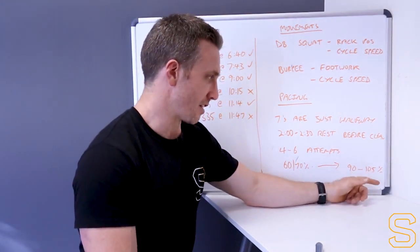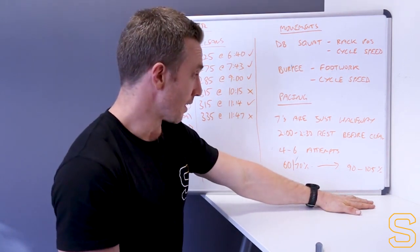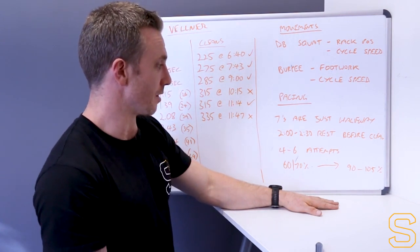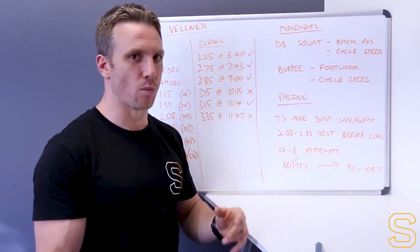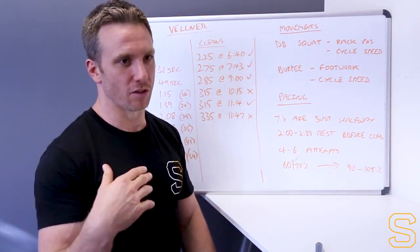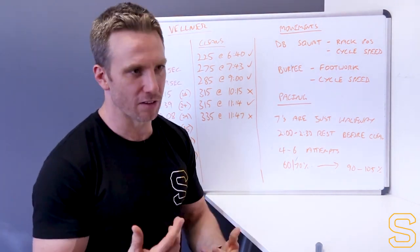I've seen some people PR their cleans today, which is awesome. It just depends where you are in your strength cycle and how you perform in these scenarios. It's worth putting odd numbers of weights on there so you don't get stuck in clusters of people on like 225 pounds. If you can just put on another couple of pounds, that can be the difference between jumping up a big level on the leaderboard.